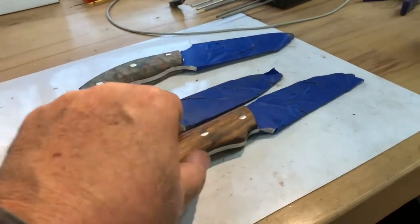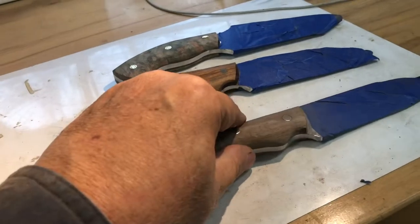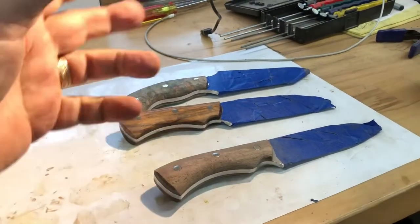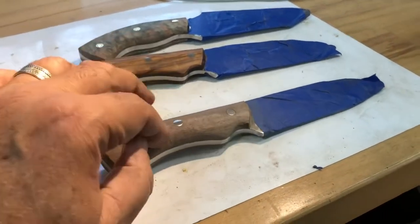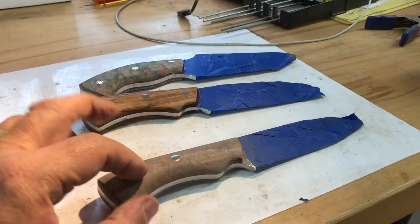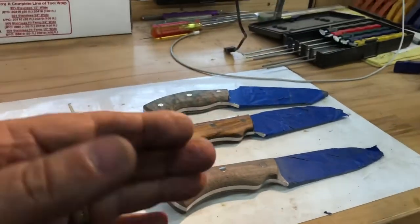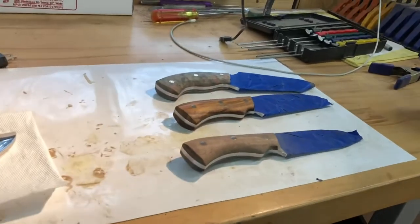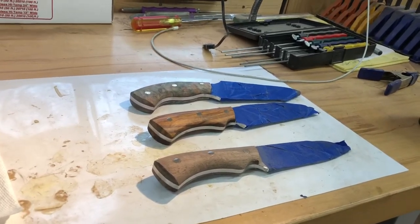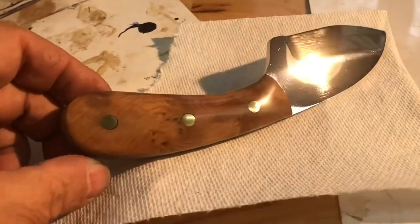Harold's been waiting a while, so I'm gonna do Harold's next just because he's been waiting the longest. Nick's second, but it really doesn't matter because from here they all go into the leather shop. When I finish here they all go in together, and we're just a handful of days away from boxing these all up and shipping them.